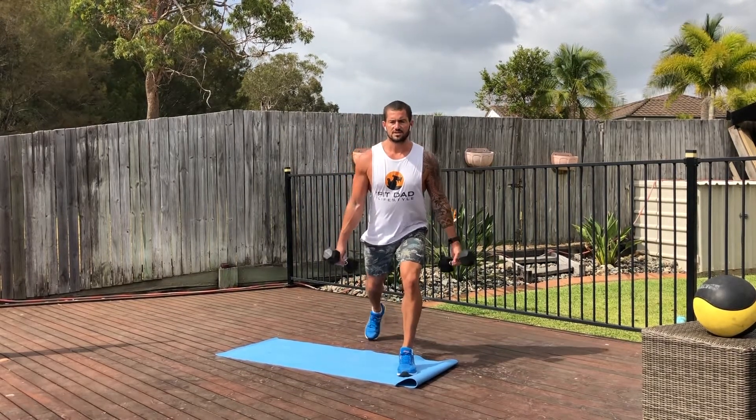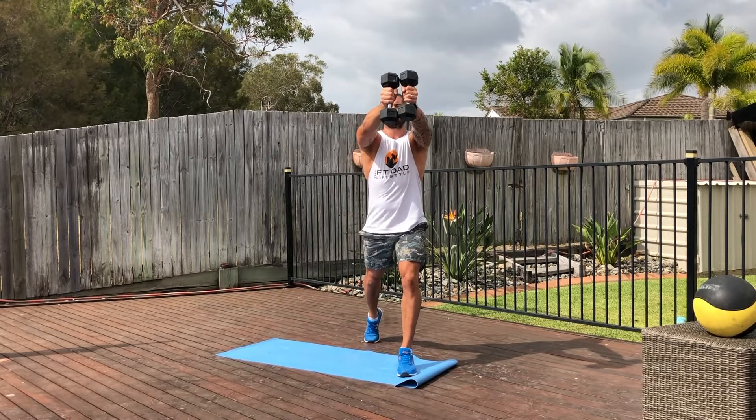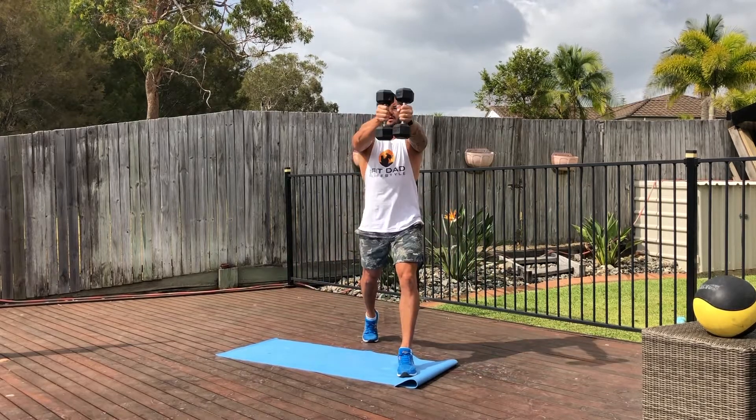So the left split closing arc — we're going to have the left leg in front. We're going to start with the dumbbells down by our side, nice and low. As you come up, you're going to finish in front of the head. So come down, and as you come up, finish in front of the head.